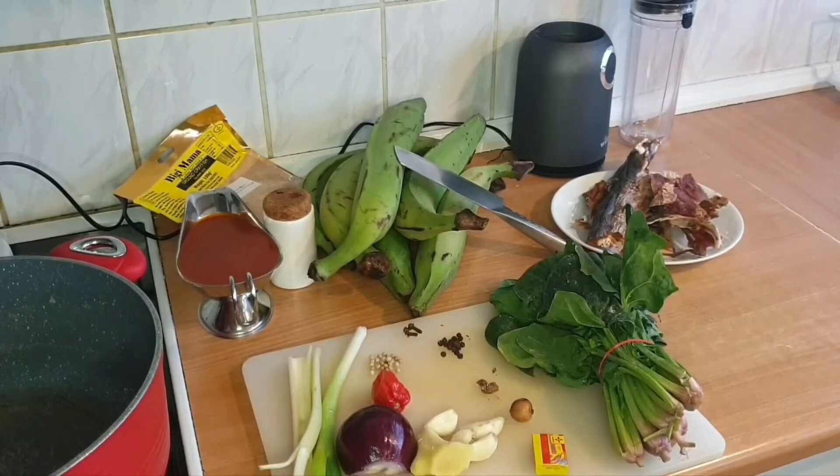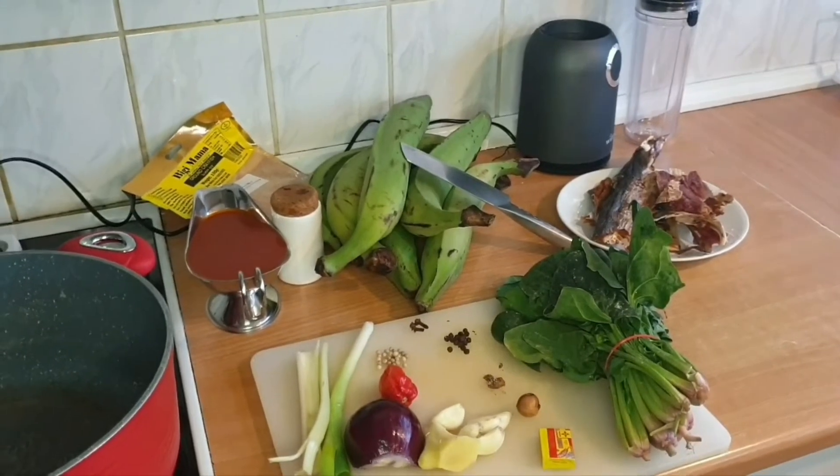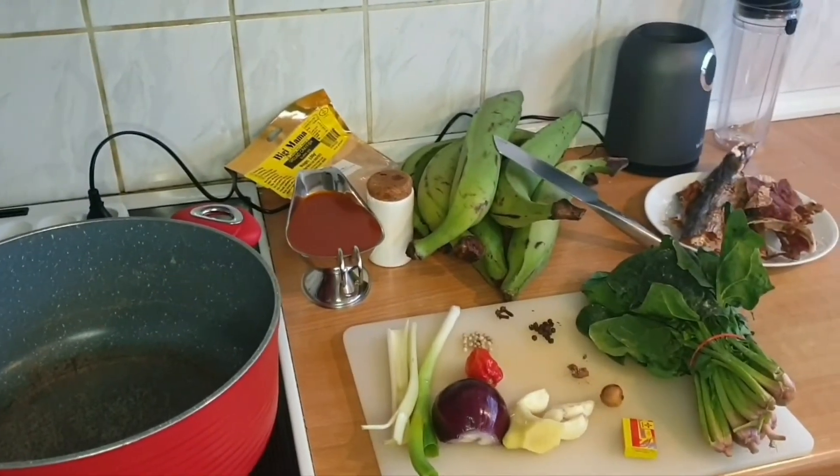There are just some ingredients that some people might like to be in their porridge plantain. Because I've seen some people do porridge plantain with tomatoes, but I'm not using tomatoes. Originally, you're not supposed to use tomatoes. I'll just show you guys the ingredients I'm using and then we get into the video.